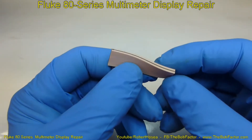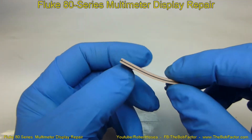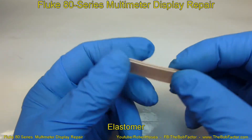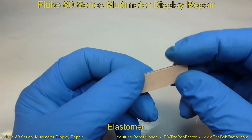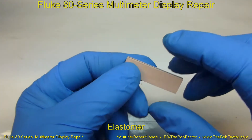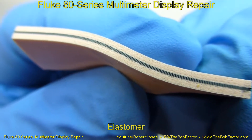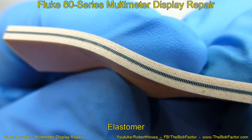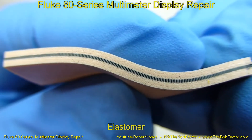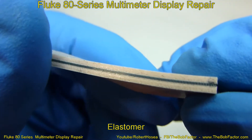To fix the display we'll replace this part right here — actually two of them. This is called an elastomer, and all it is is a piece of rubber or some kind of pliable insulation that has wires inside. When you look at it close up you can see there are a lot of individual small circuits in there that run all the way through from one side to the other.